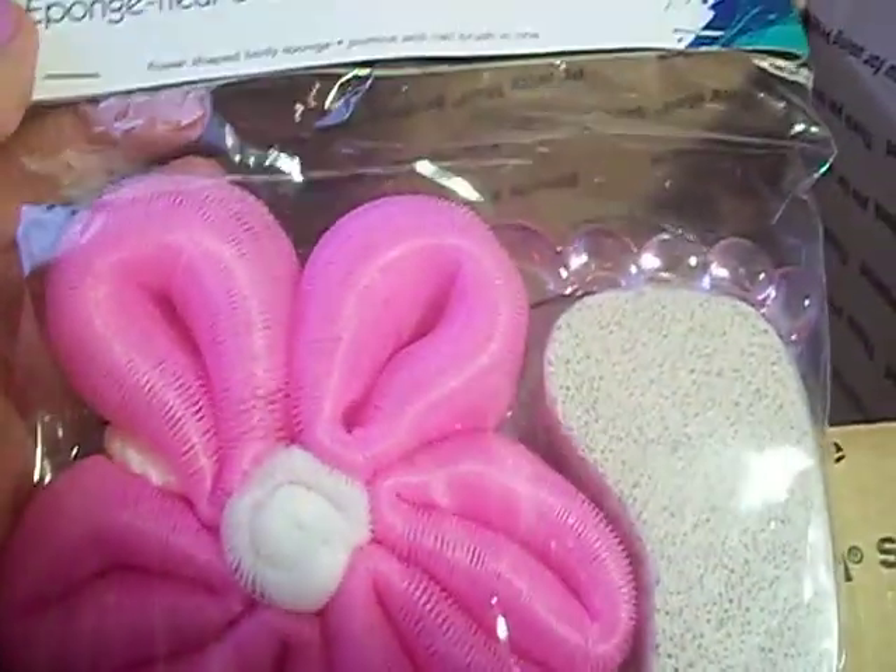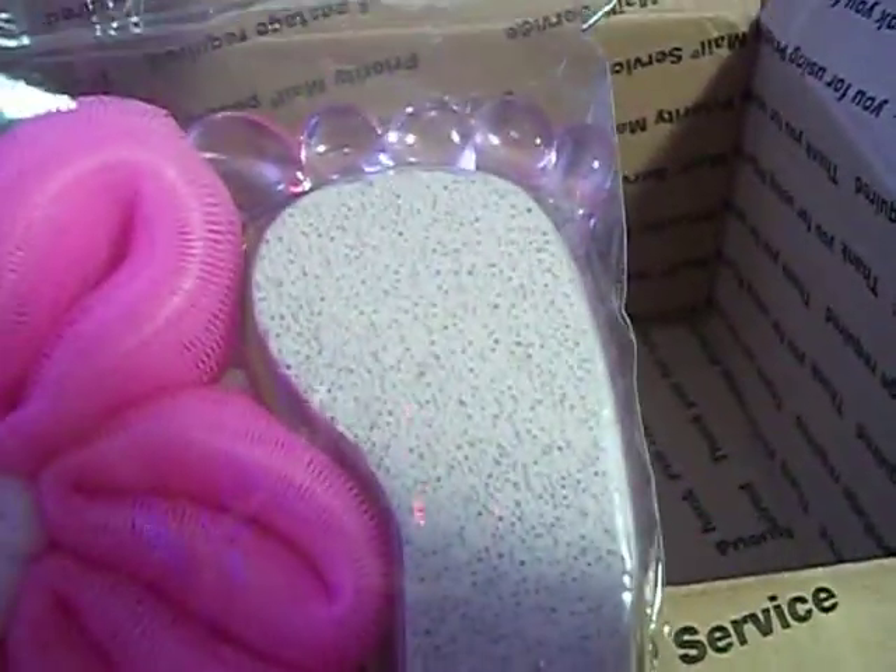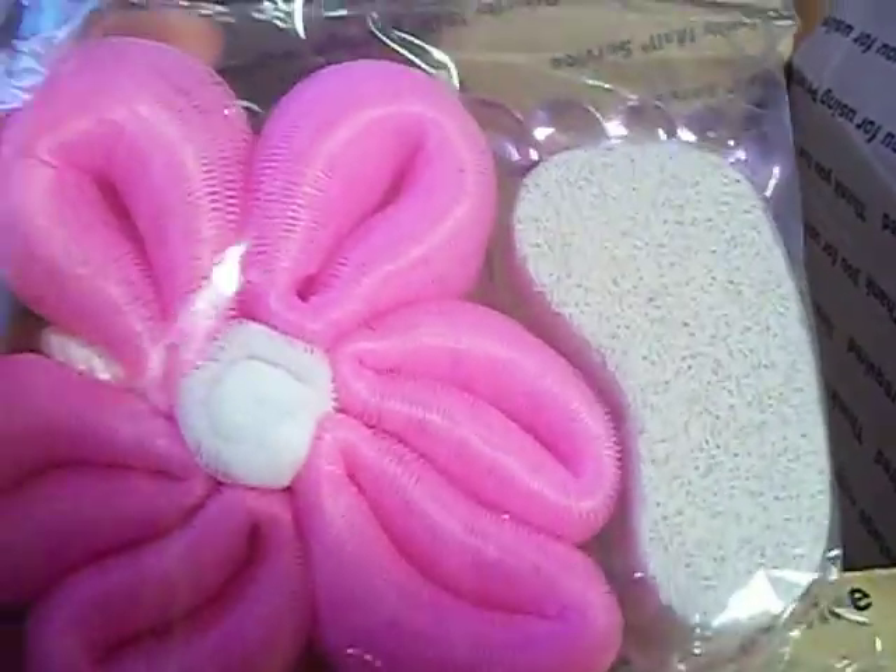The last thing we have here is a flower sponge and a pumice nail brush. That's cute — shaped like a little foot. The sponge is really cute too. I haven't seen these in my store either.